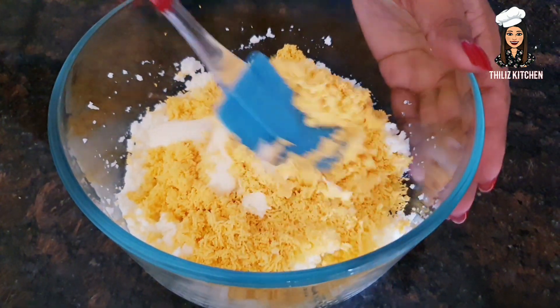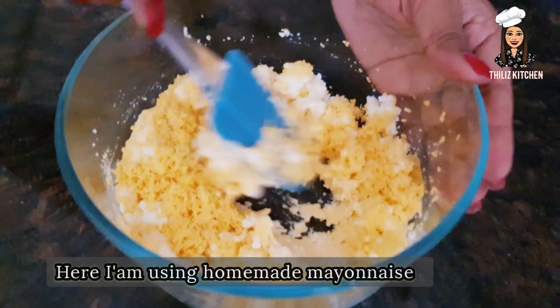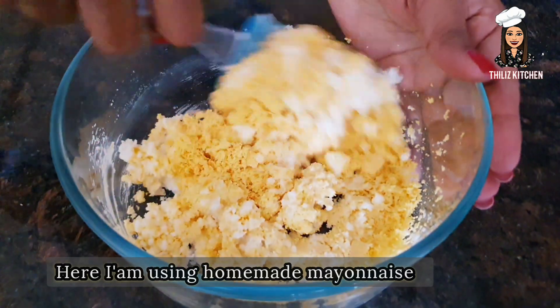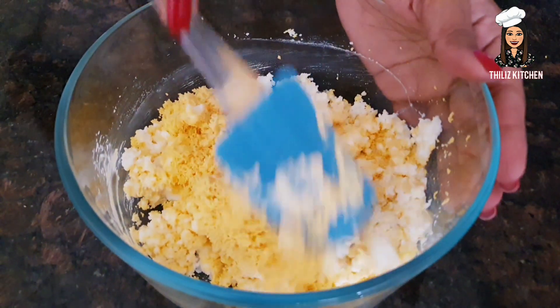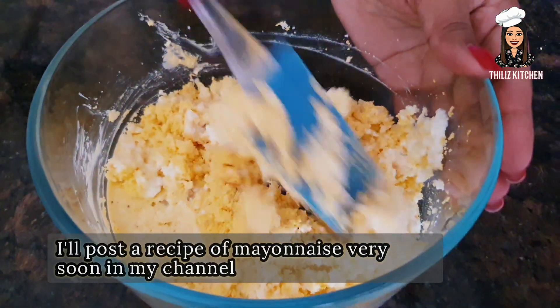Let's add the mayonnaise and cook for a long time. Add the mayonnaise and peas. Let's start with the mayonnaise.